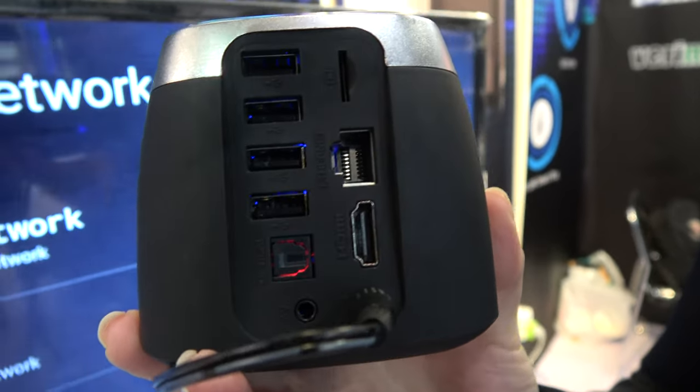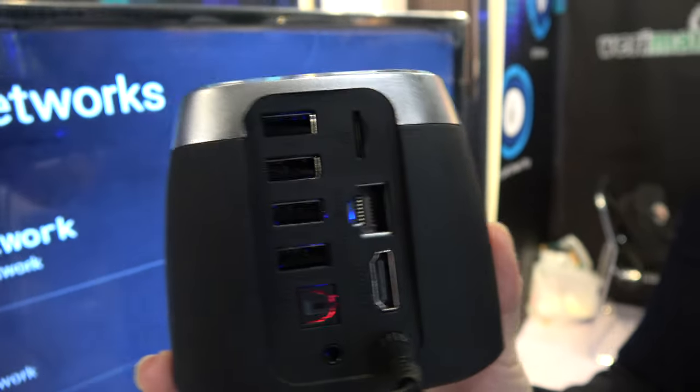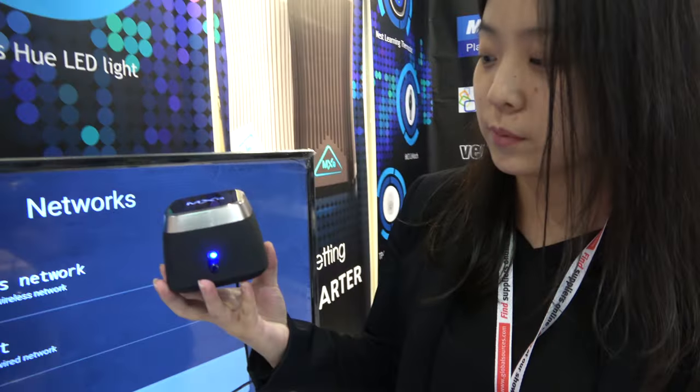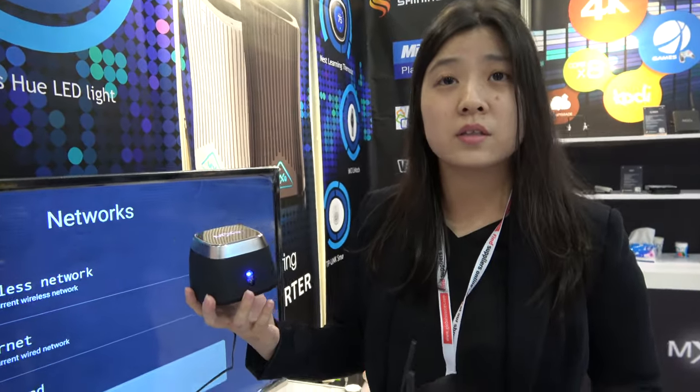SPDIF, HDMI, Gigabit Ethernet, SD card. It is not a traditional housing — a special one. Yes, a special one. How much will it cost? We haven't got the price yet, but maybe we will define the price in the future.